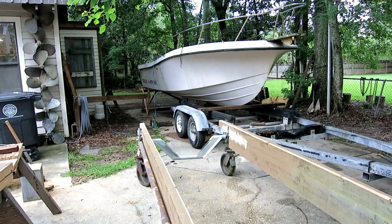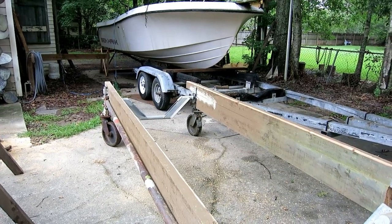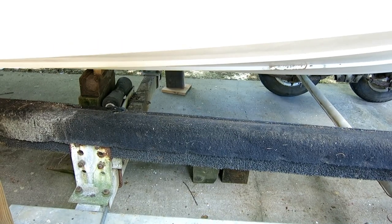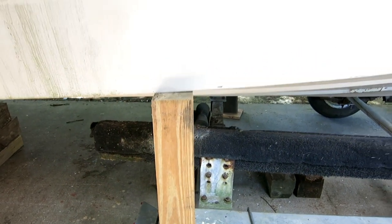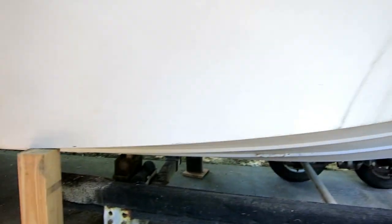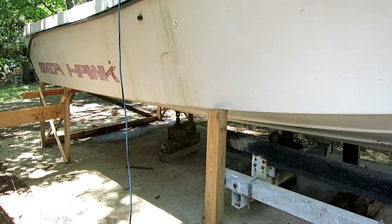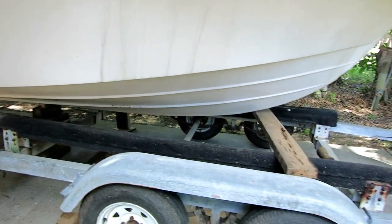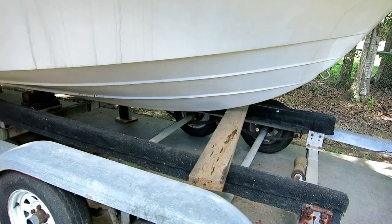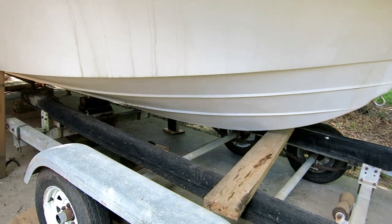I just moved my last stack of blocks from in front of the trailer brace to the back of it. The boat is no longer on the trailer in any way — it's held up by these sticks and two jacks. It's time to pull the trailer out and slide the dolly under it, and just to show how brave I am, I'm rolling the camera so you'll see it all.